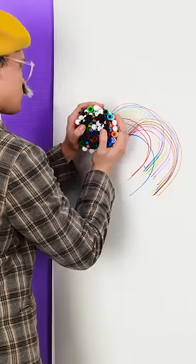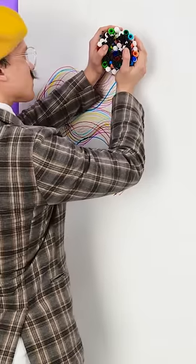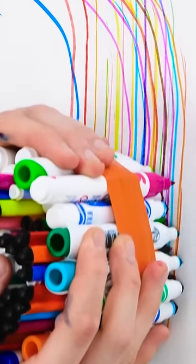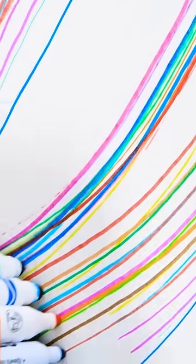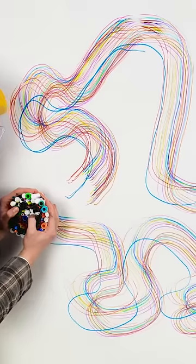I'll just go over here and then sweep up here. And now to head over to this side of the paper. And then to bring it back together where I started.